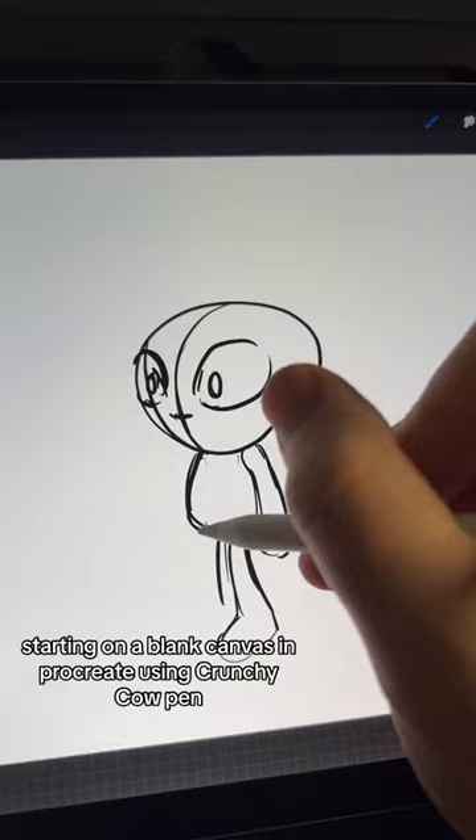Next character up from BookWiz is Jay in my new graphic novel. I'm starting on a blank canvas in Procreate using Crunchy Cow Pen, just doing rough sketches.